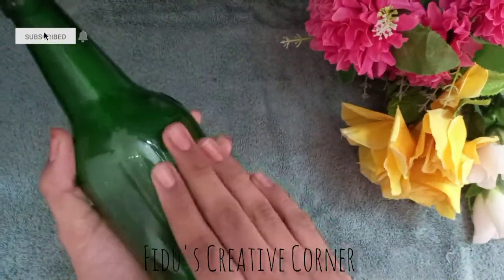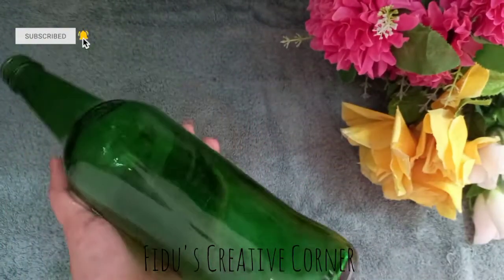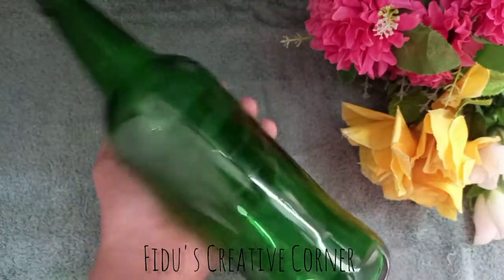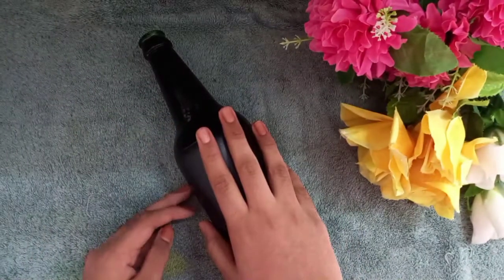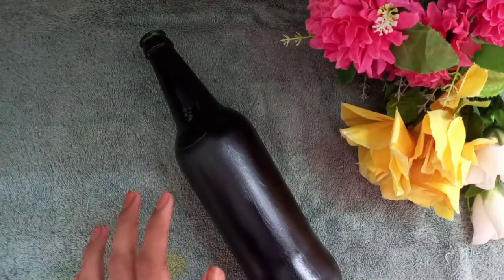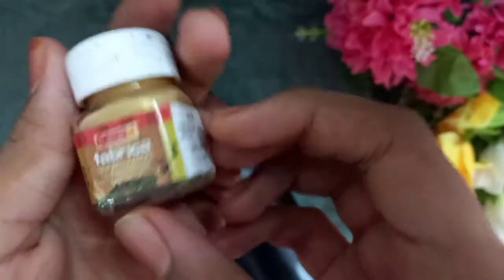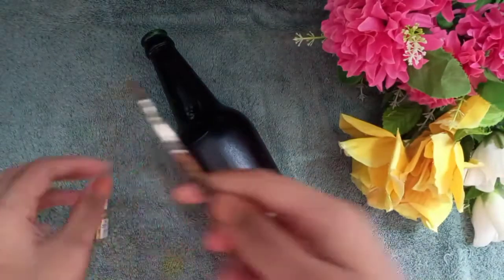I am using a round bottle. I am applying a base coat on it.